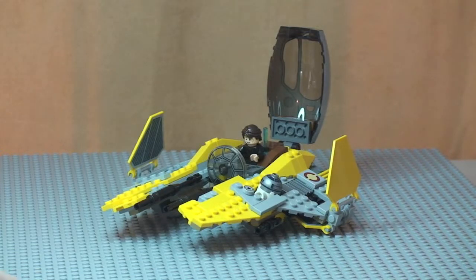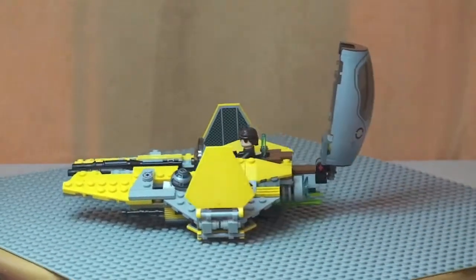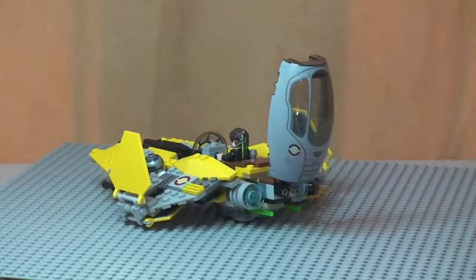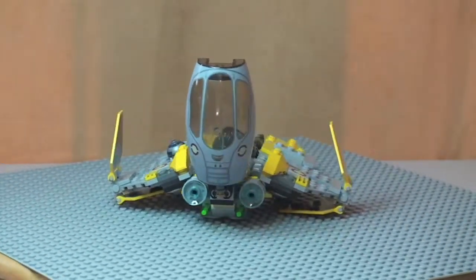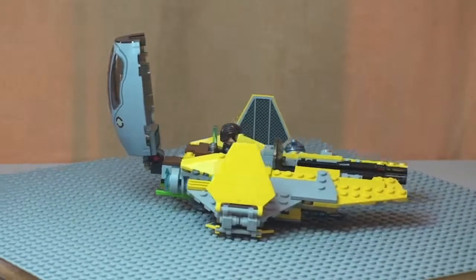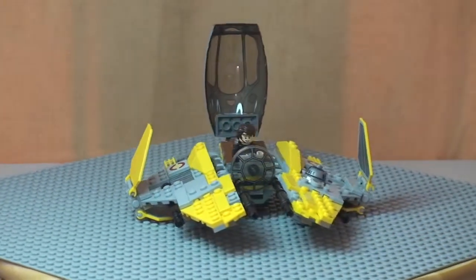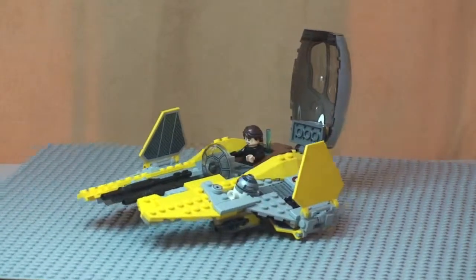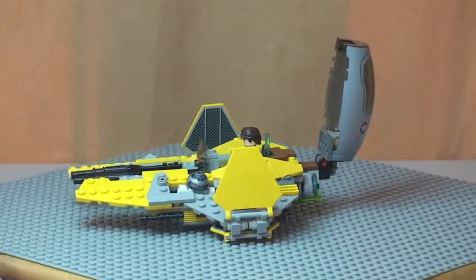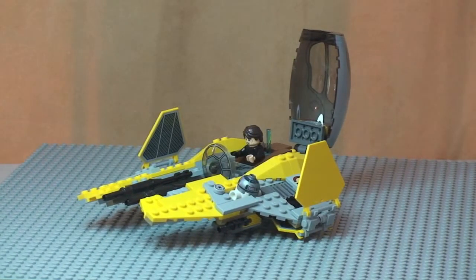That's my review of this set complete — the Jedi Interceptor, set 75038. Hopefully you did appreciate this review and liked it. If you do, please go ahead and subscribe to my channel, and I look forward to seeing you in the next video. Cheers, peace.